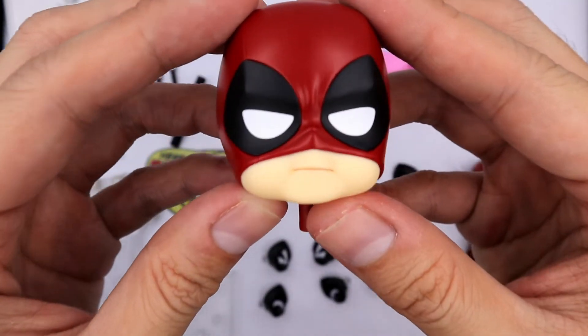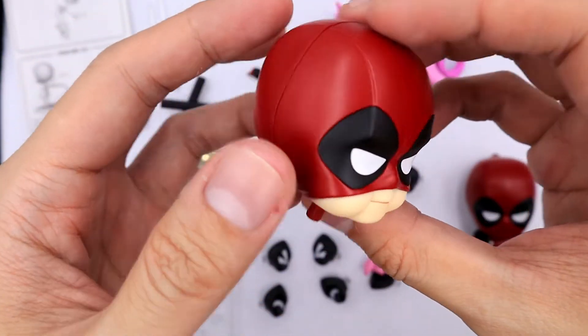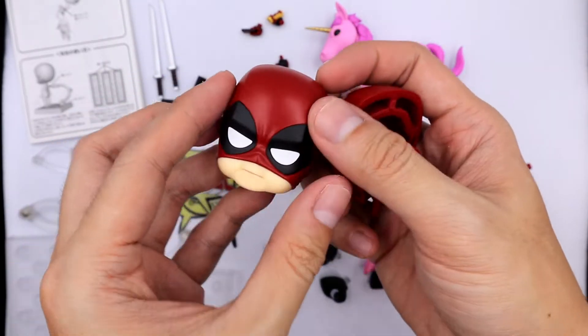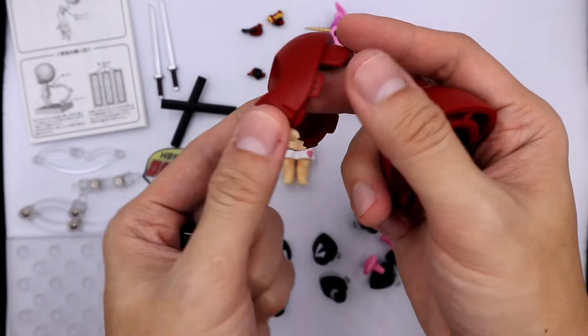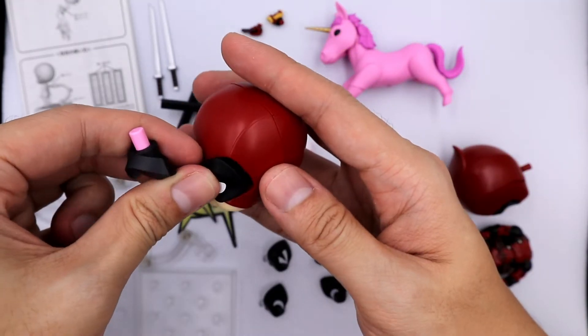He comes with an extra head munching a chimichanga — this is exclusive to the DX version. You can actually disassemble the head just like a regular nendoroid head. The eyes can be removed, but the eye size is different from the extra eye expressions, so you won't be able to use the extra eye expressions on this head.